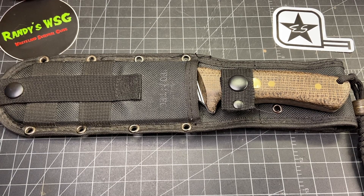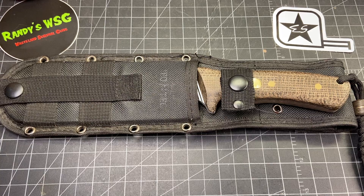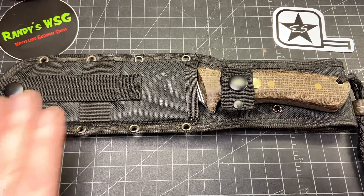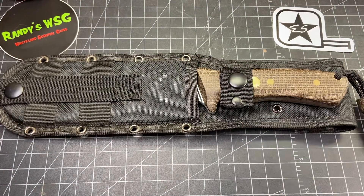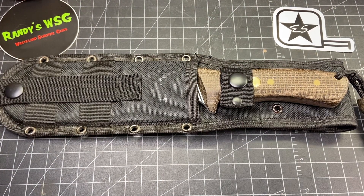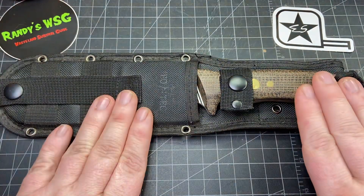Hey everybody, today we're gonna check out a really awesome knife. We're just doing a quick look and I'm gonna try to make a sheath for it. I'm gonna do a little bit of light testing with it — not because of the knife, but because of me.